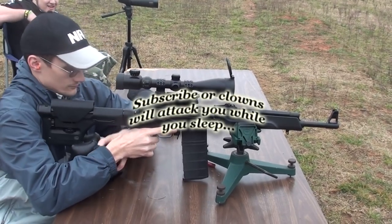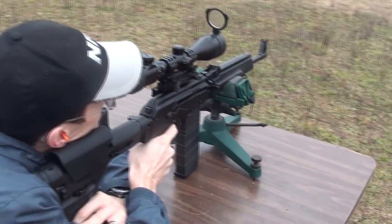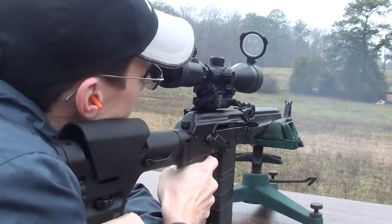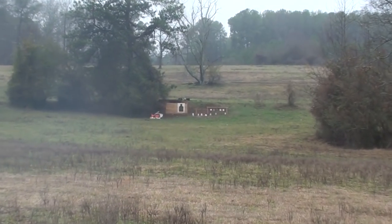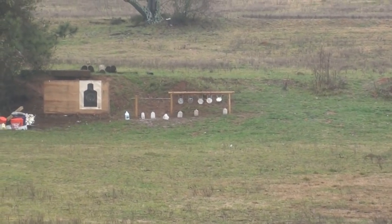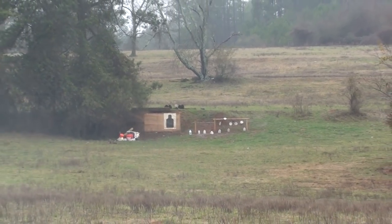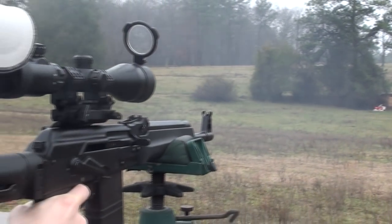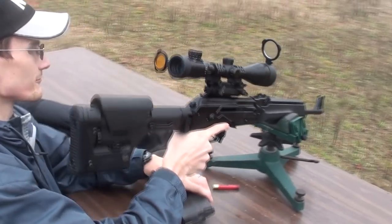Giving you a little sneak peek of the 308 Sega build that I've been messing with here. Go ahead, Chad. What do you think? Pretty spiffy. Let's get a good look at this gun.